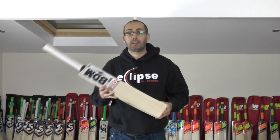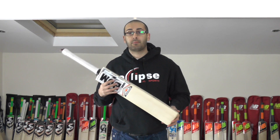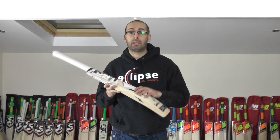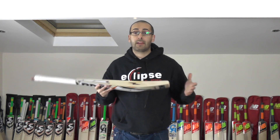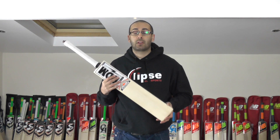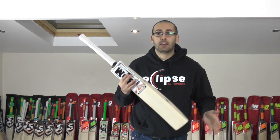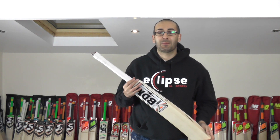Not only do they look stunning, they perform really well and pick up really well. Excellent quality from BDM. I look forward to getting more BDM bats in stock over the next few months and reviewing more of their new range, including some of their new sticker ranges. Thank you for watching guys — until next time, speak to you all soon. Bye-bye.